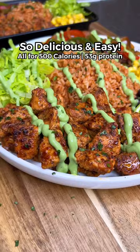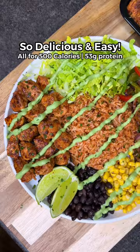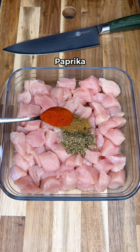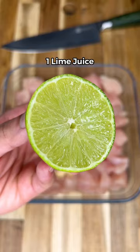Healthy low calorie meal prep burrito bowl — one of the best weight loss recipes. It's absolutely delicious and easy to make. Slice your chicken into cubes, then add oregano, cumin, paprika, garlic powder, chili flakes, salt and pepper, and lime juice.